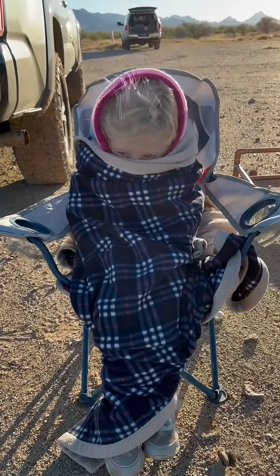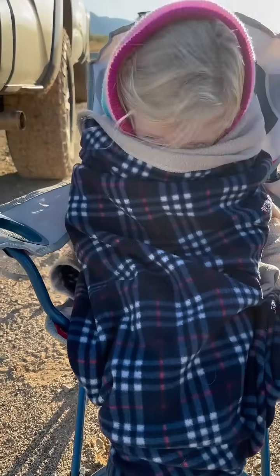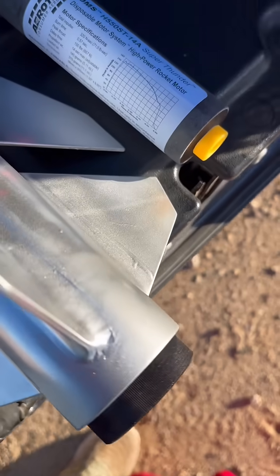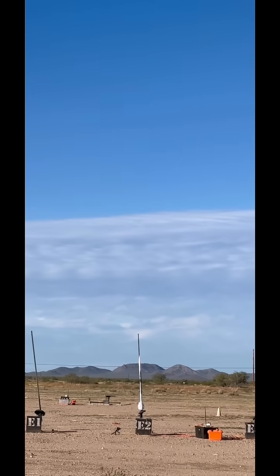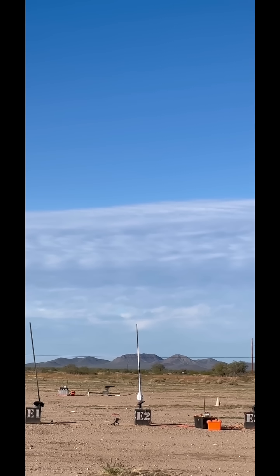Are you ready for the rocket launch? Go H550, don't blink. Here we go in 5, 4, 3, 2, 1, launch.